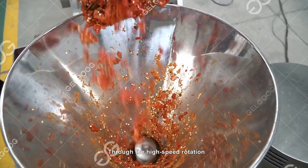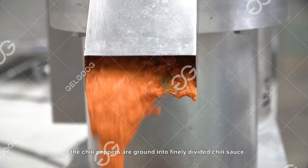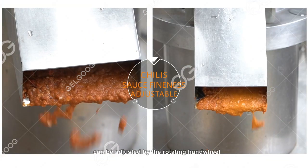Through the high-speed rotation, shearing and grinding of the stator and rotor, the chili peppers are ground into finely divided chili sauce. The chili/pepper sauce fineness can be adjusted by the rotating hand wheel.